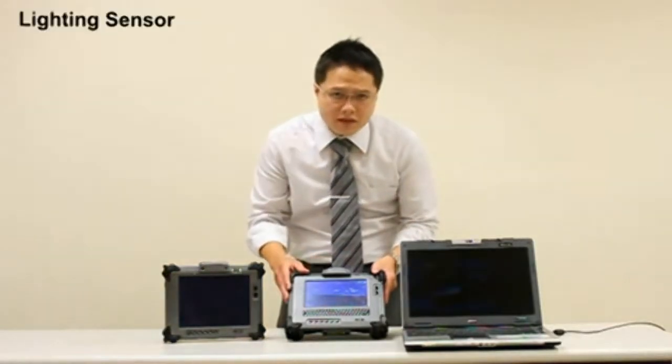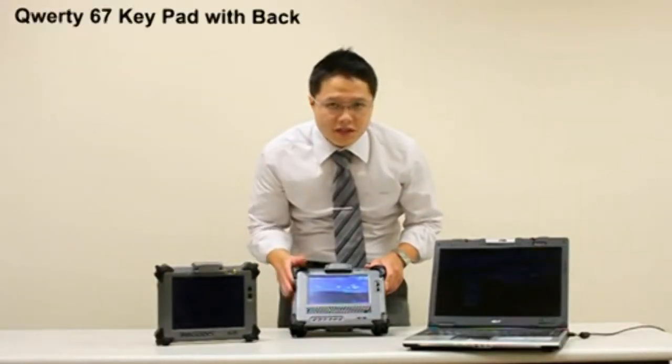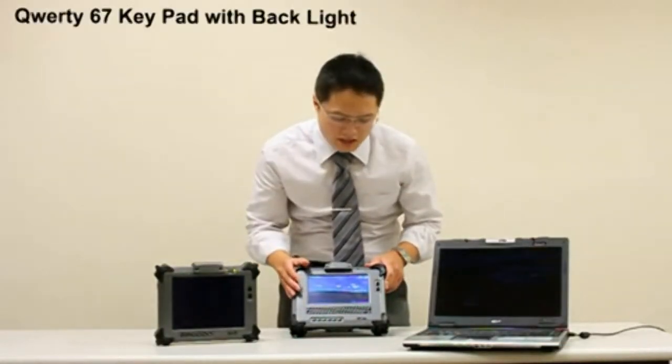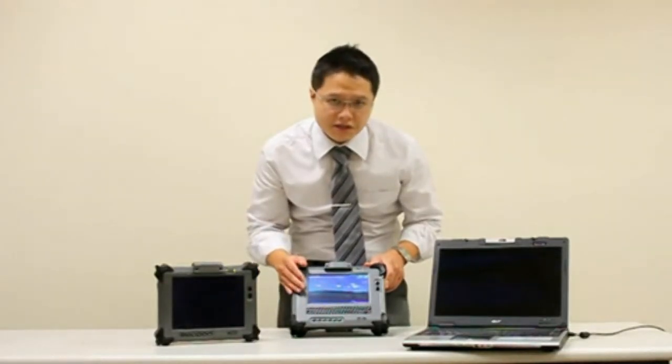The brightness of the panel also adjusts automatically towards the environment lighting. Geo 820 not only allows simple data entry, it also allows the system to work under complete darkness.